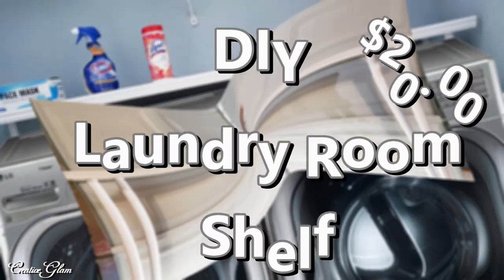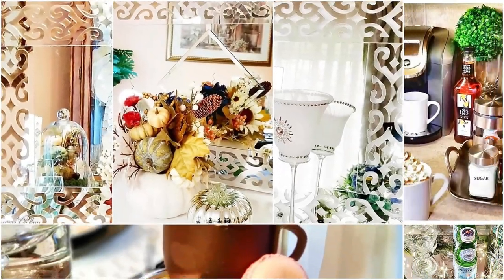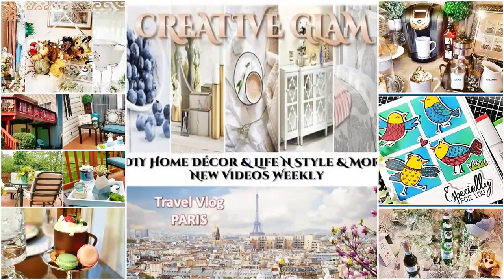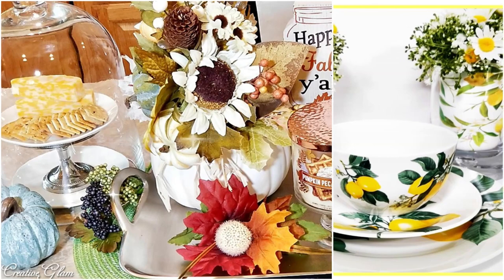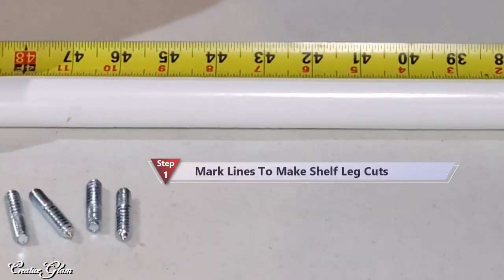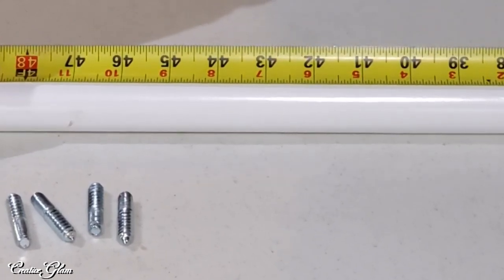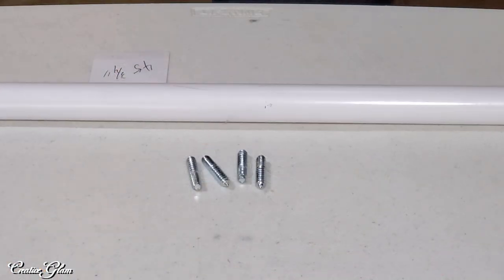Today I'm DIYing a standalone laundry room shelf. Hi guys, if you're new to my channel or if you're returning, hello and welcome. My name is Sharon. Today on Creative Glam, I'm going to share with you how I DIY'd a standalone laundry room shelf.